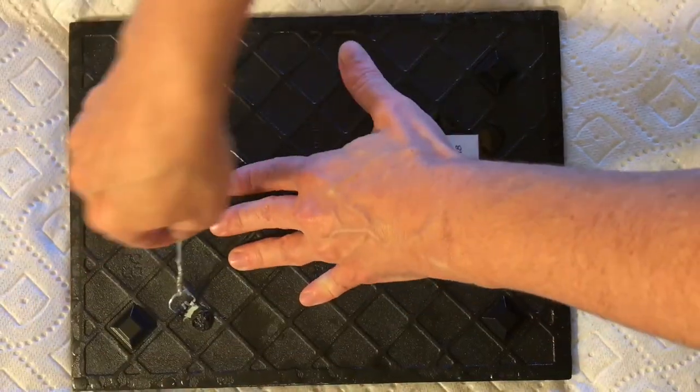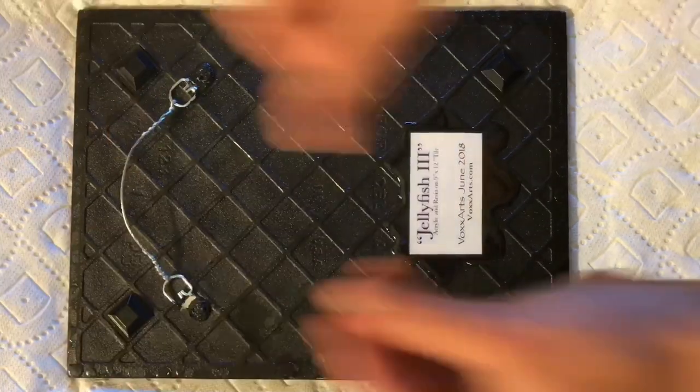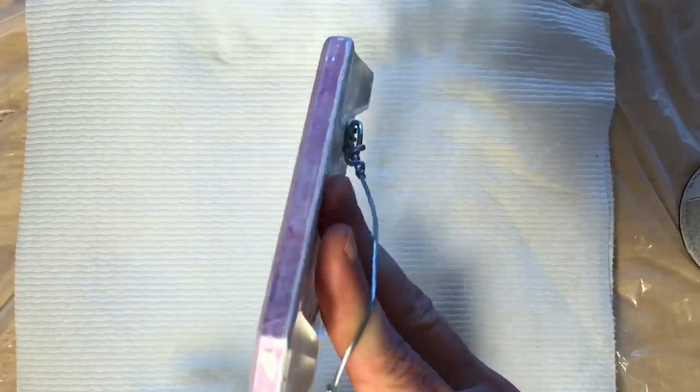Hello everybody and welcome back. As promised, today's video is going to show you how I prep the back of my tiles to get them ready for hanging.